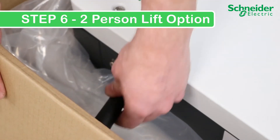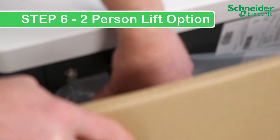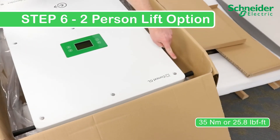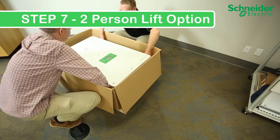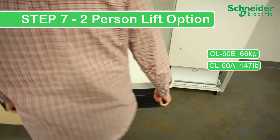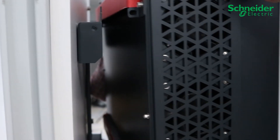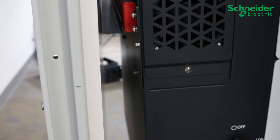Step 6A - Two-person lift option: Pull the cardboard back to make room for the lifting handle. The handles simply screw into the four corners of the inverter. Tighten down the handles to approximately 35 Nm or 25.8 lb-ft. Step 7A - Two-person lift option: Carry the CL60 using the handles, incorporating safe lifting technique. Position yourself in front of the mounting bracket, adjust the unit to a vertical orientation, readjust your grip, and mount in one smooth controlled motion. Confirm both the upper and lower flanges are engaged.